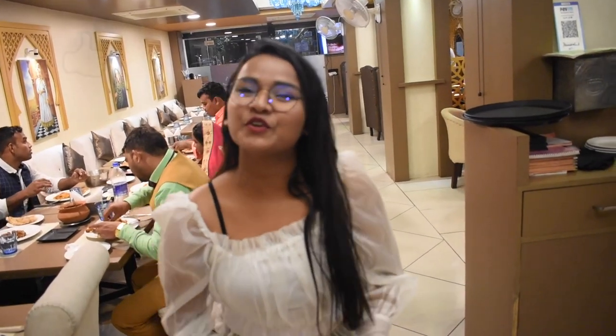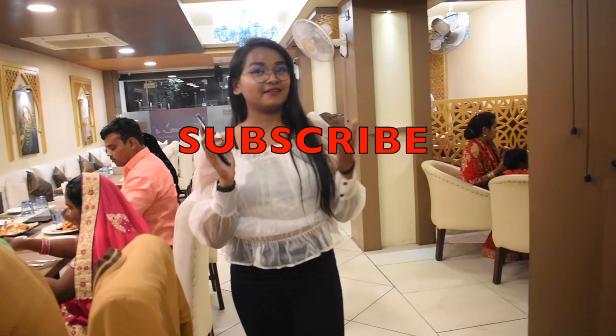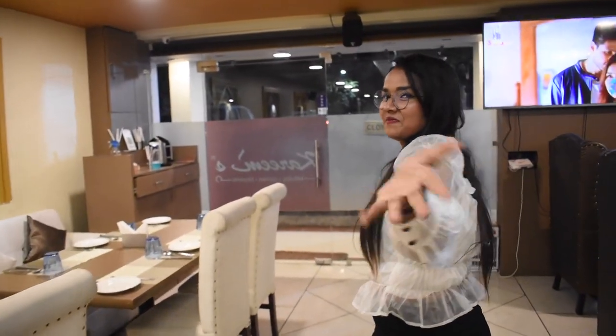So guys, I hope you all enjoyed this video. If you really enjoyed it, please give a thumbs up and subscribe to my channel. Check out my sub drama channel — all video links are in the description box. Do follow me on Instagram at foodie.bobby and also on Facebook. Till then, bye bye, see you in the next video!